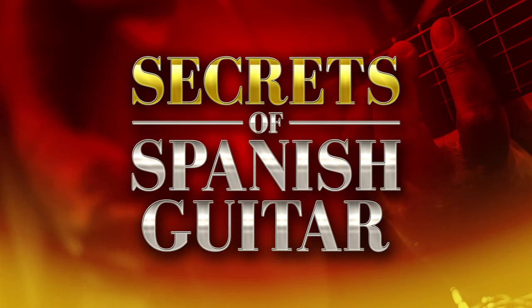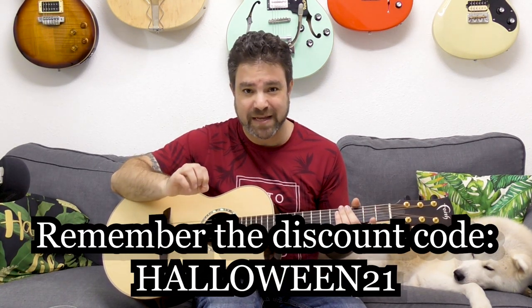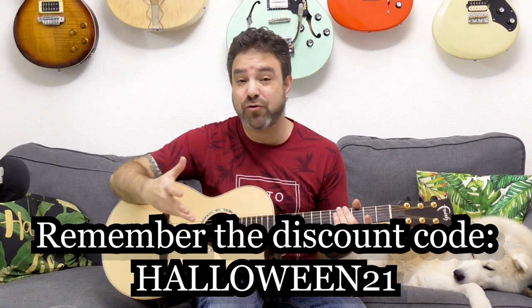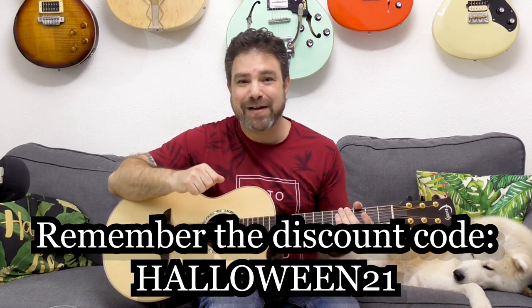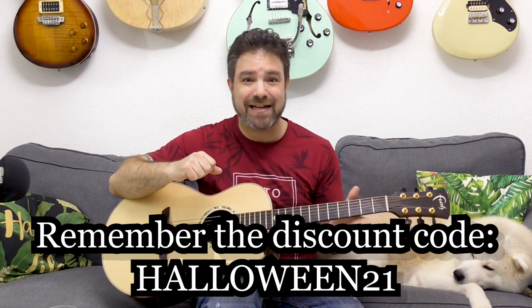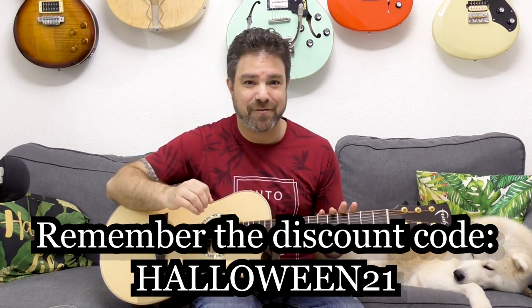Halloween is coming up, so if you enter the discount code Halloween21 at checkout when you join the Break Your Boundaries course program, enter the discount code Halloween21 and you'll get a 20% discount. This discount code is good only for this Halloween period.